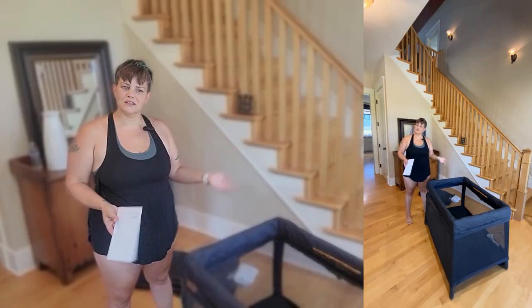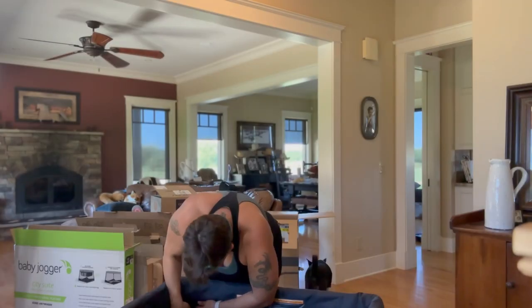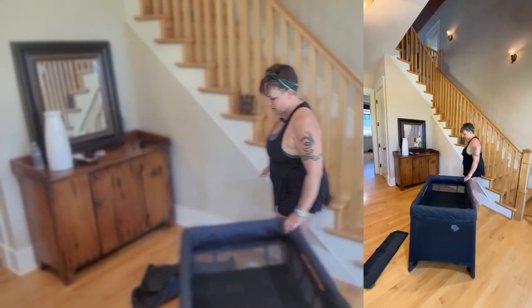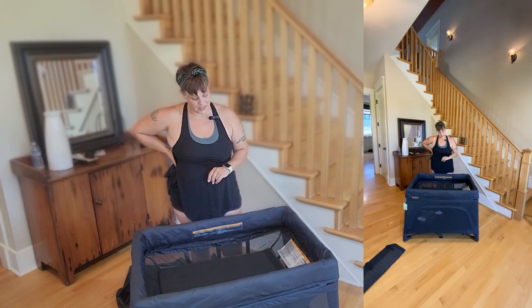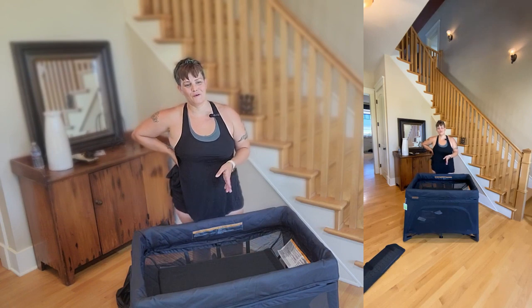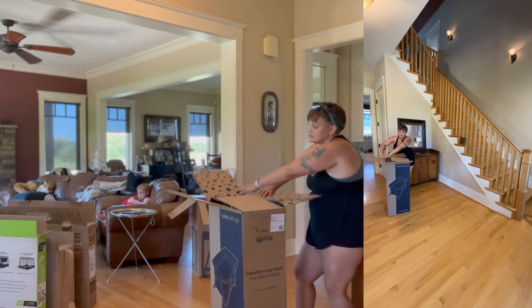You have to take the bottom apart to use the bassinet — why? The zipper sticks. I would not call that the easiest setup, I wouldn't call it the most convenient. It is a nice looking crib and bassinet, but if you're looking for something where you can switch back and forth, this one's a little difficult.